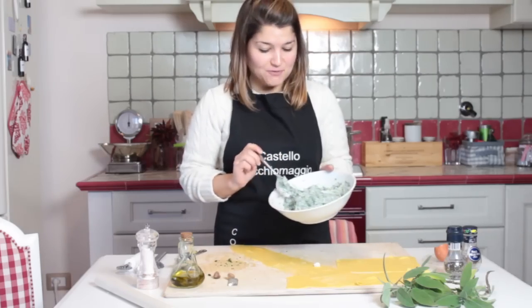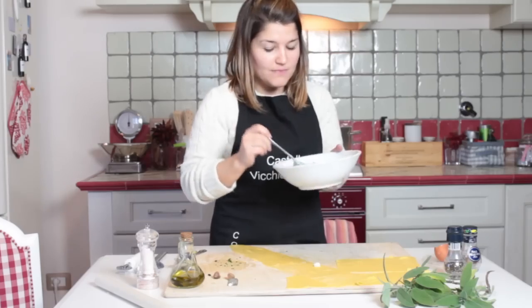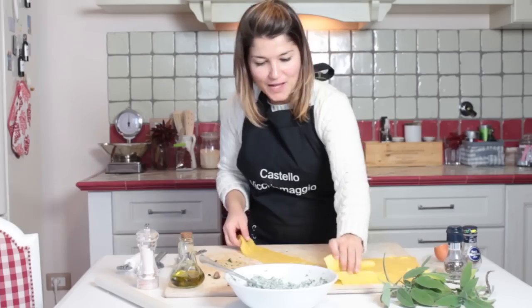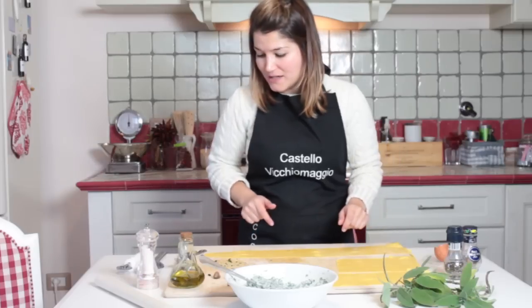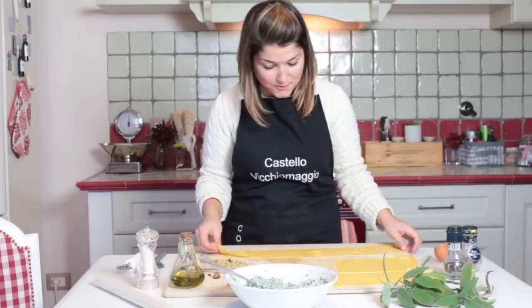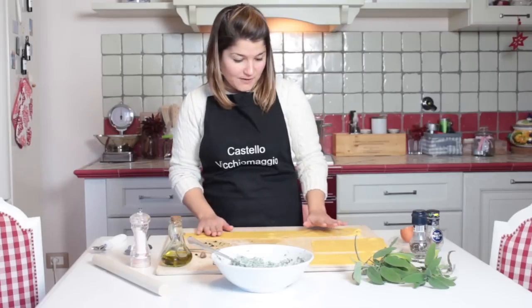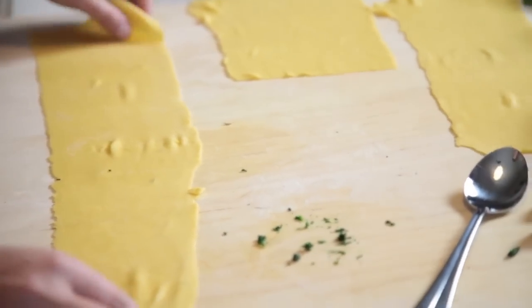The filling is ready, you can see it's very creamy, nice aroma is coming from the noce moscata. And then we take our sheet of pasta. How to make the pasta I already showed to you before in the other video. With this sheet of pasta we make the ravioli and then with the other I will show to you how to make tortellini.